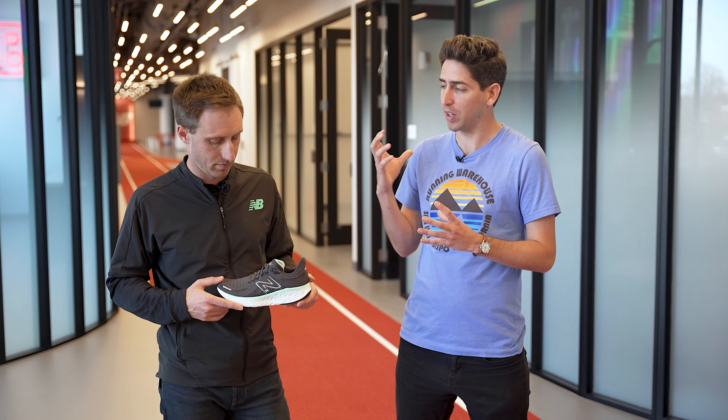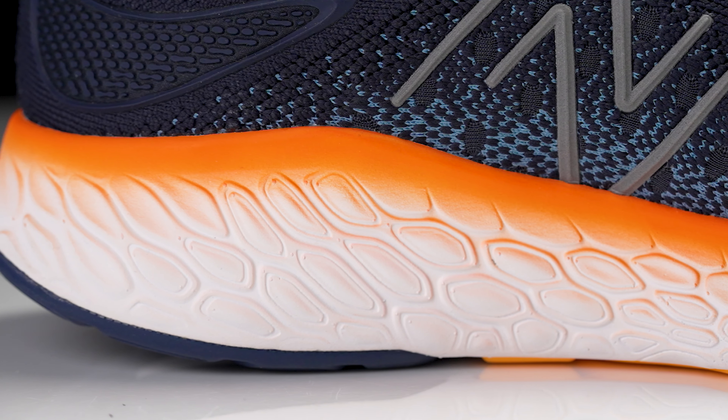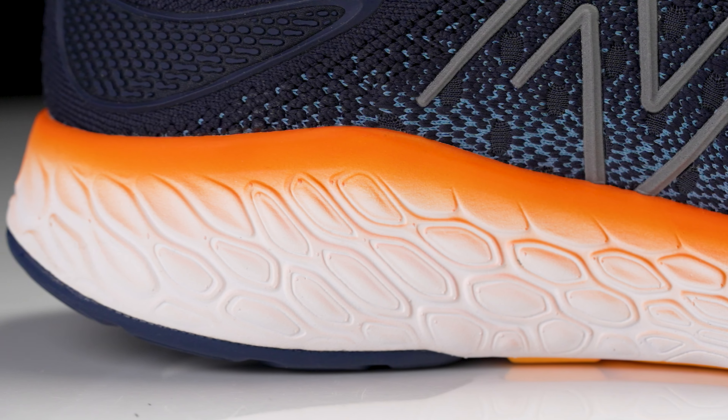We're going to continue to have that Fresh Foam X compound — it's really soft, really cushioned. It has all the cushion you really need for any distance, any day of the week. Can you dive a little bit more into what Fresh Foam X means? Because we've heard Fresh Foam for years, and now we've got that latest X designation. What's going to set apart this newest version and make it the most plush 1080 to date?